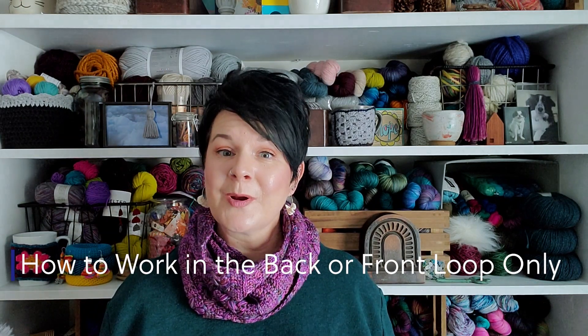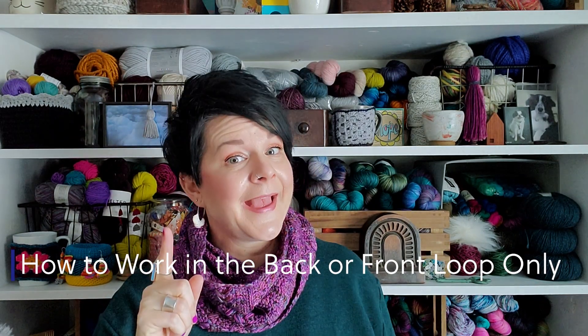Hello, Sarah of S.E.K. Handmade here, and today I want to share with you how to work in the front loop only and the back loop only. Let's go.